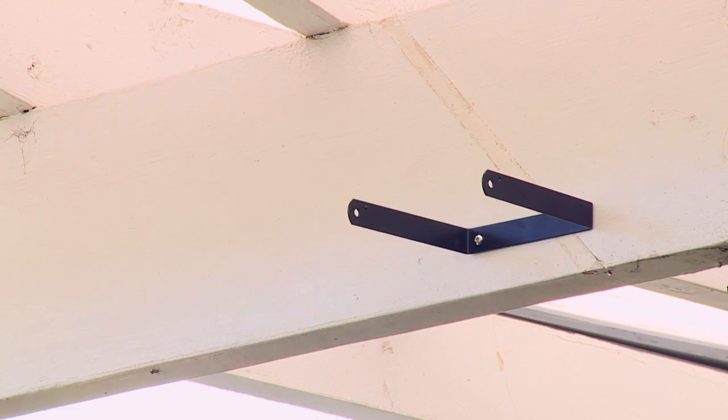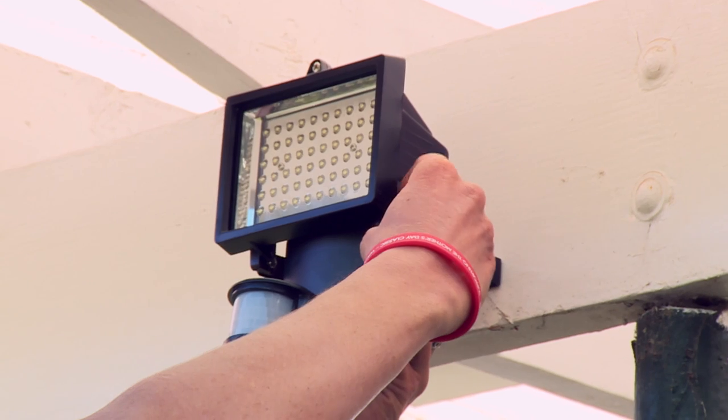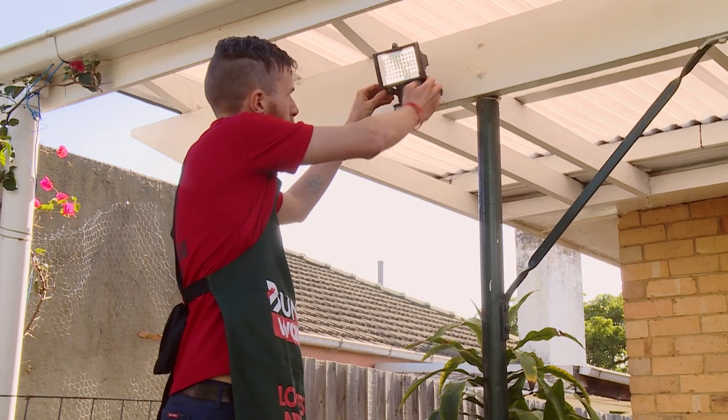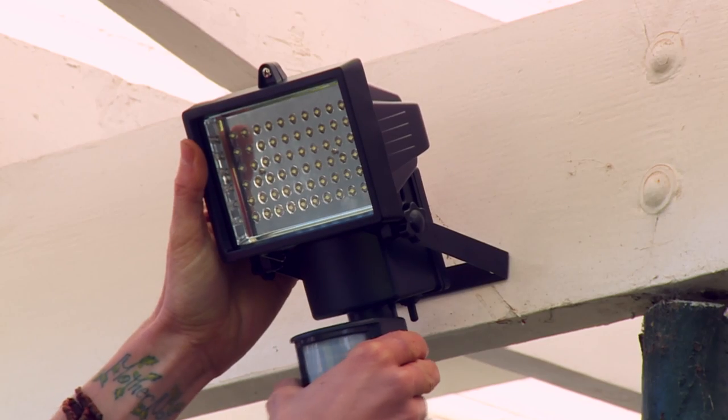Now that I've got my bracket mounted, I can attach the sensor light. You need to make sure that the sensor light is angled in the right direction.